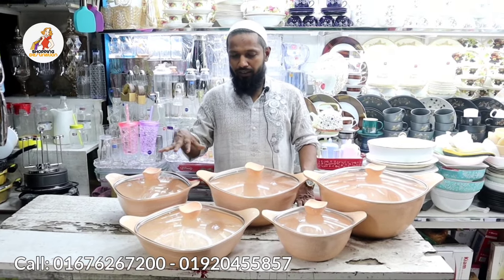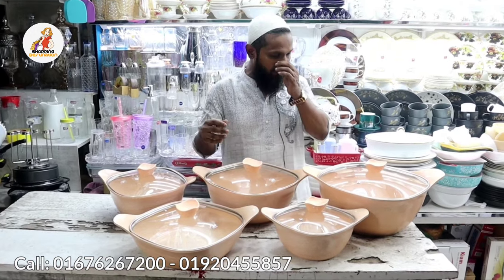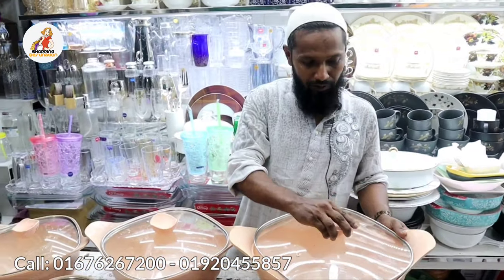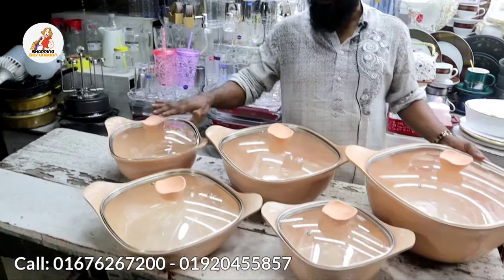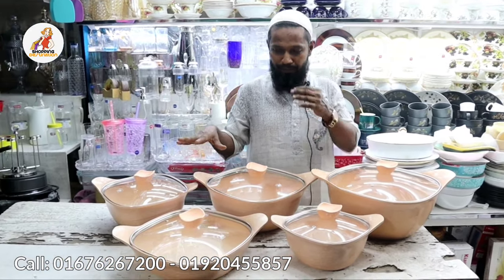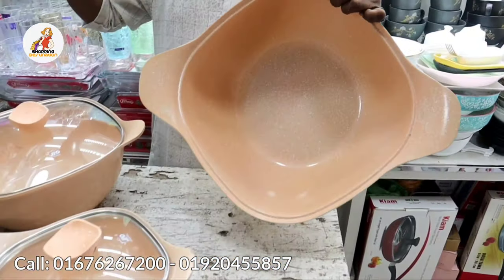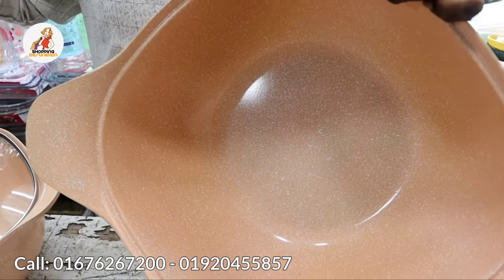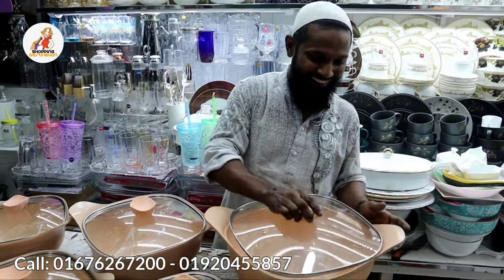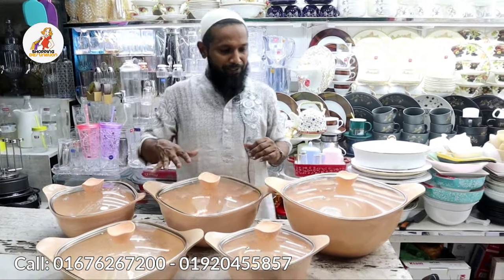Here is totally a 10-piece set. You can ask — I'm telling you it's 10 pieces. All pots come with their covers. This is a 10-piece set, totally marble coated and oil-free.